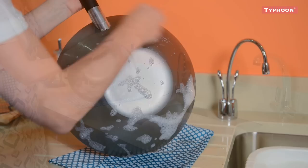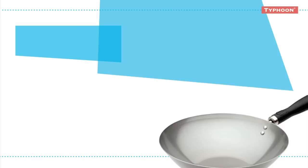Rinse and dry the wok carefully. Now you must season your wok before you start cooking. Place the Typhoon wok on a medium heat and leave until hot. The wok will start to change colour. Keep rotating and tilting your wok so the heat reaches all areas. Remove from the heat and let the wok cool down for a few minutes.